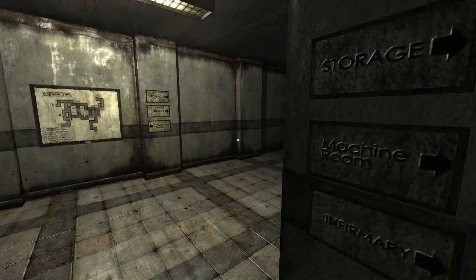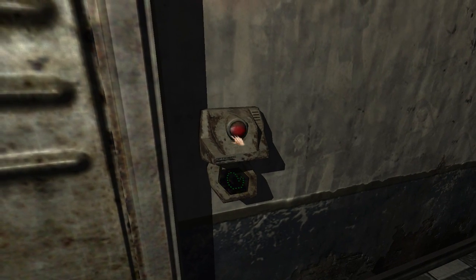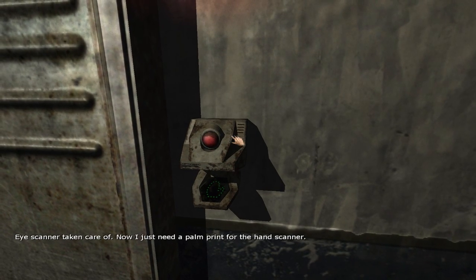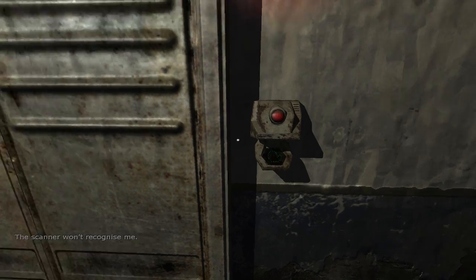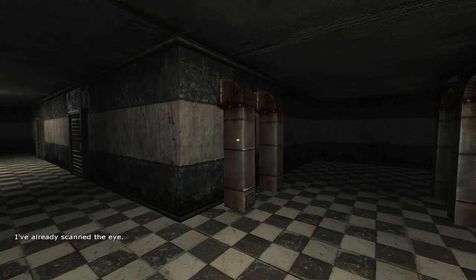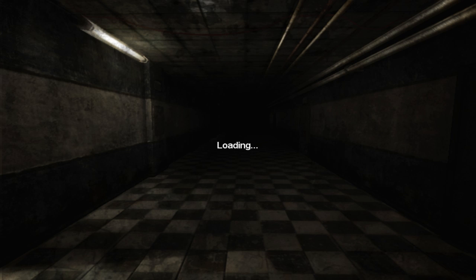Something bad is gonna happen in the library. Wait - is it a retina scanner? Maybe the head... but now a hand. I've already scanned the eye - well, where the hell's a hand? Oh my god, I'll be right back as soon as I find a freaking hand or something. This guy definitely threw something and I can't seem to find it.